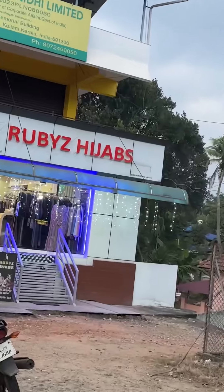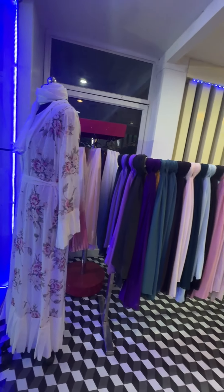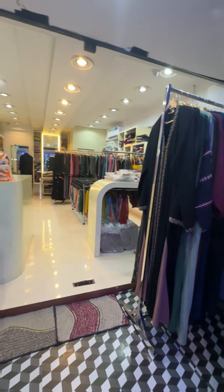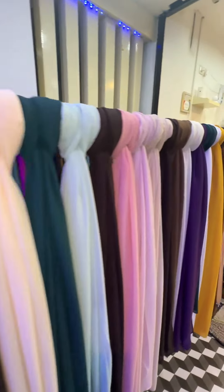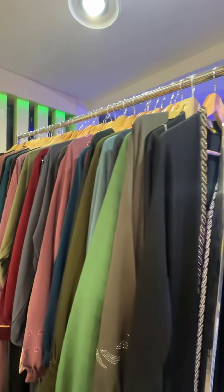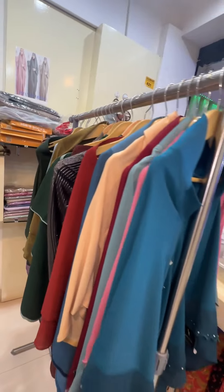Rubies Hijabs — the hijabs are available in 100% variety. You can use the hijabs every day. You can use the hijabs here.